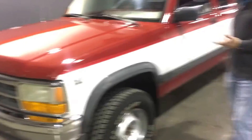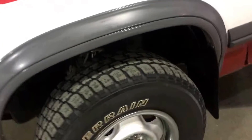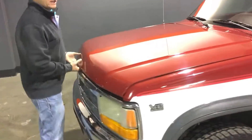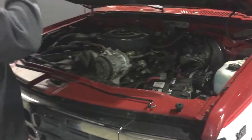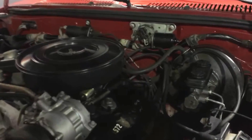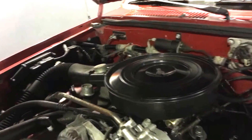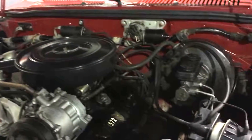5.2 liter V8 — this is a fuel injected motor. I want to take a second to show you under the hood. This truck's in fantastic shape. It hasn't been beaten up through the brush or taken up in mud holes. Kids have not gotten a hold of this pickup. Factory air box, air intake all intact. This is an AC pickup from the factory.